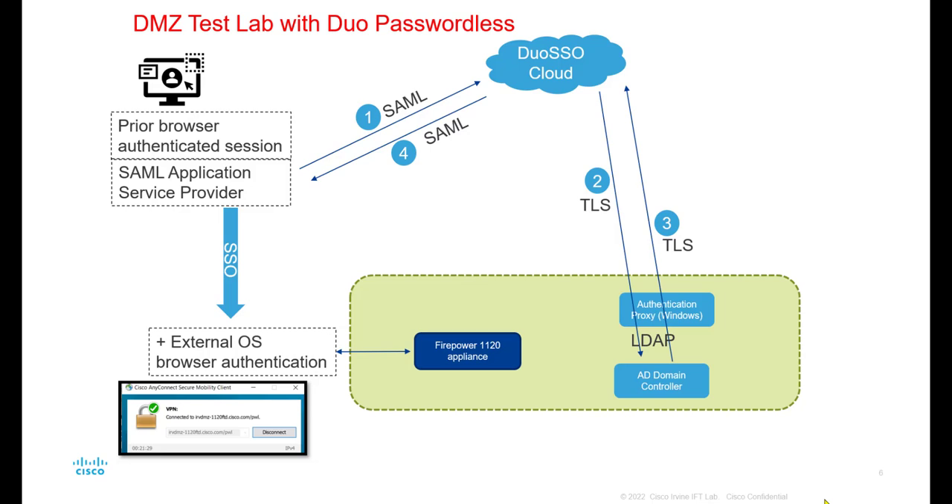The single sign-on service will use that cached token, passing it to the Firepower appliance for authentication. The Firepower appliance is connected via SAML to the Duo Cloud, which responds saying that user token is valid because the user already authenticated successfully earlier. The Firepower appliance passes that token back to the user's browser, and AnyConnect sees the access-accept authorization back from Duo Cloud and lets the user through — so there's really no authentication at all; it just passes right through for VPN.